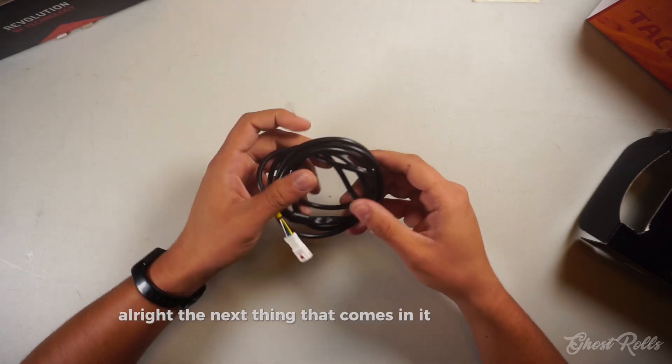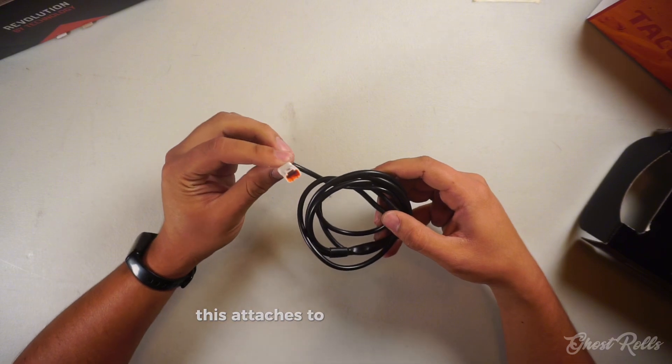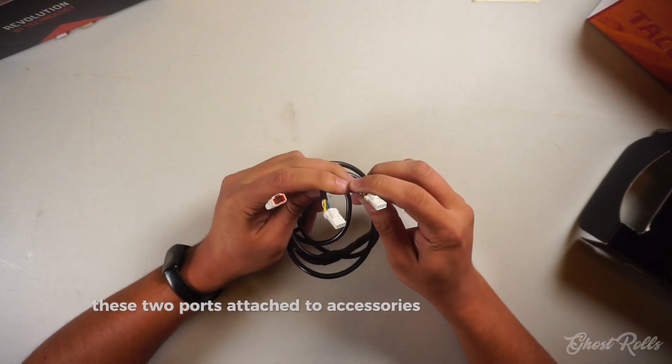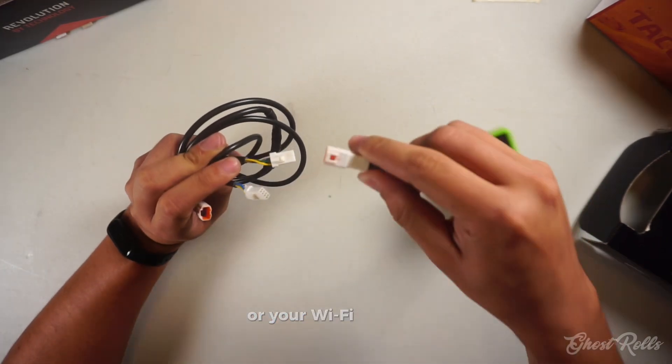The next thing that comes in it is your Wi-Cable. This attaches to your ECU, and these two ports attach to accessories like your LED map switch or your Wi-Fi COM.